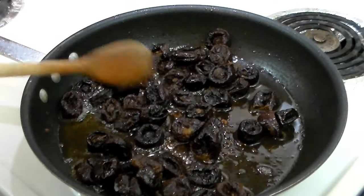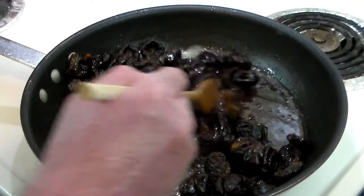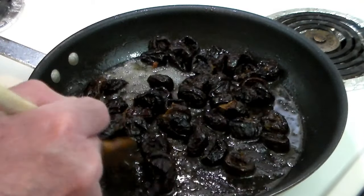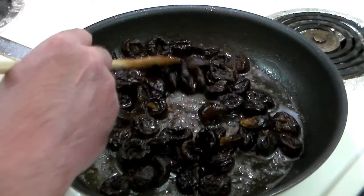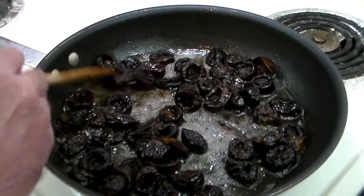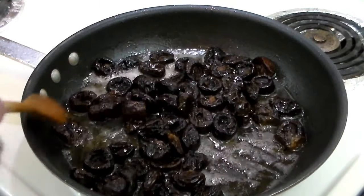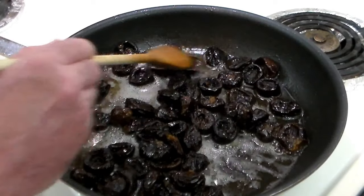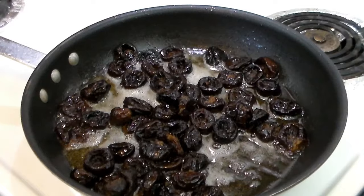In the same oil, same pan, we're going to lightly fry up the prunes. I took the prunes and dumped them in a pot of boiling water for about 60 seconds, then put them in a colander. They've plumped up a little bit, absorbed some water, and are a lot prettier. So we're going to fry these up for maybe 60 seconds and then they're ready.